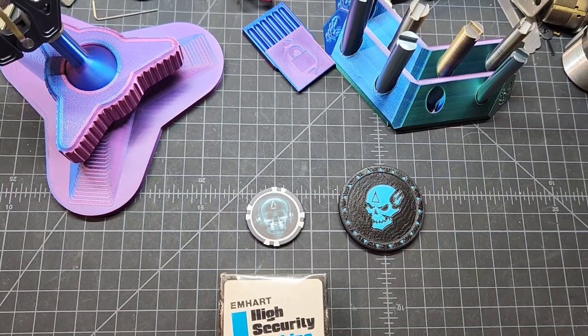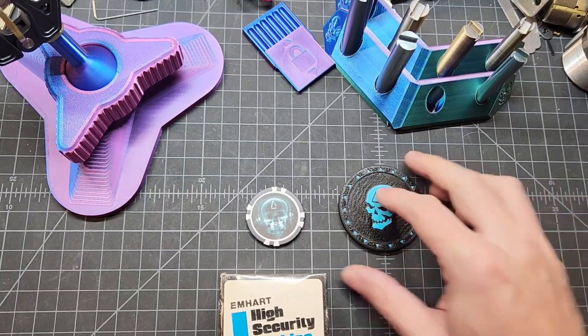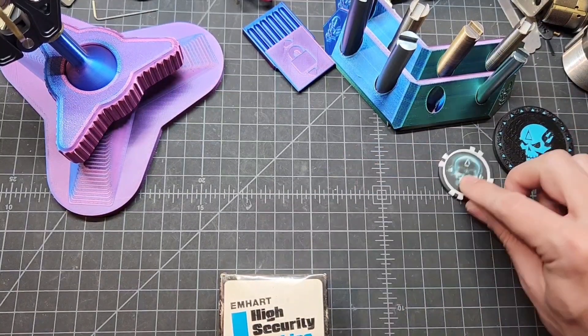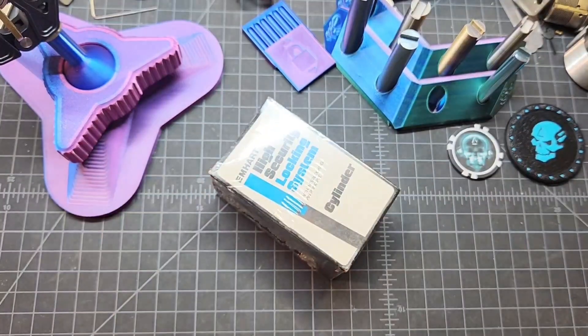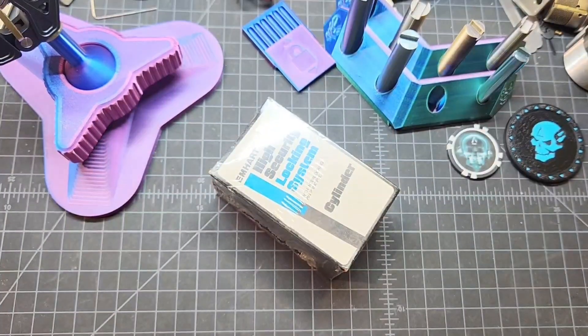Prices are pretty good — I'm not trying to make huge bucks off these, just trying to make a little bit for my time. Anyway, let's get into this. I'm really pretty excited. I'm not super prepared, so let me grab a knife.